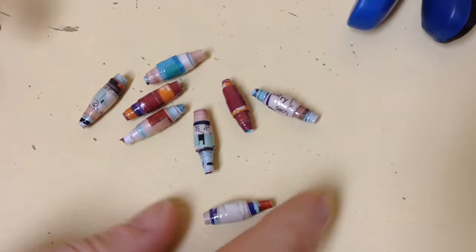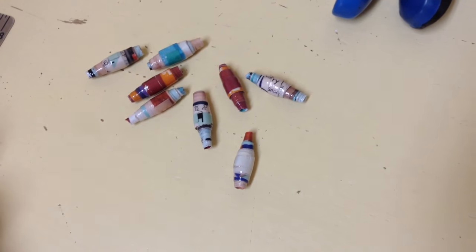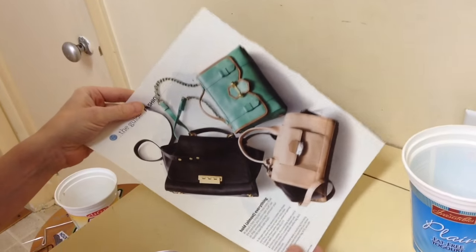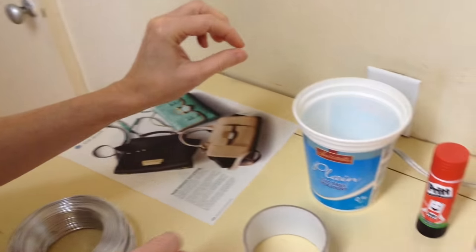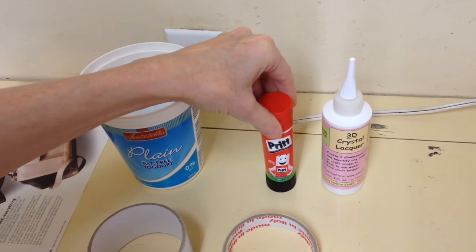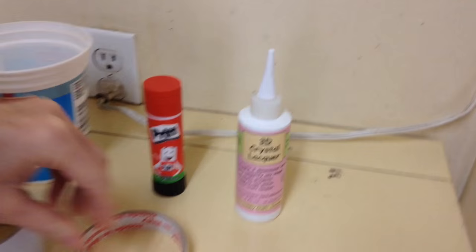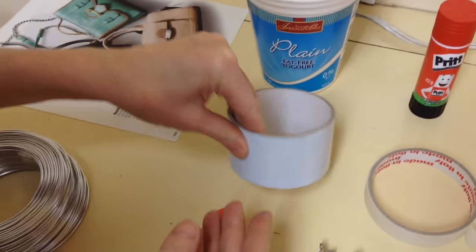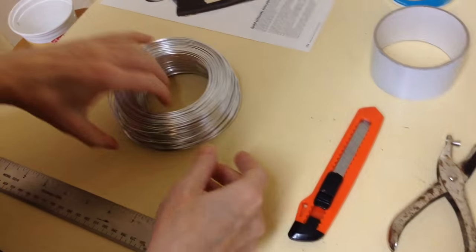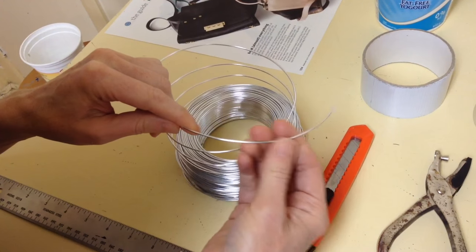I'm going to show you how to make these very cute little paper beads, and you can make your own machine to make them. The materials and tools you're going to need are magazine pages or any kind of paper for the beads, a yogurt pot, glue stick, lacquer or any kind of varnish, masking tape, duct tape, cutters, flat pliers, round pliers, a hole punch, an exacto knife, and 1.5 millimeter aluminum wire — any kind of thick wire will do.